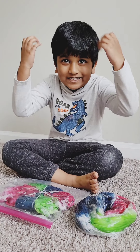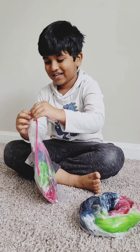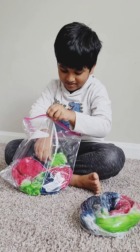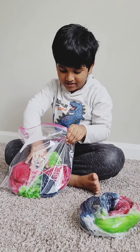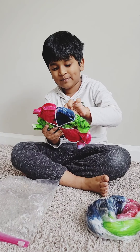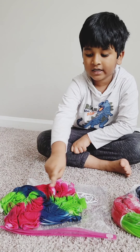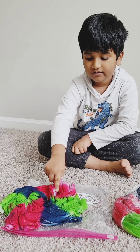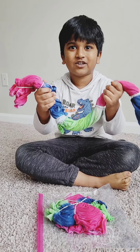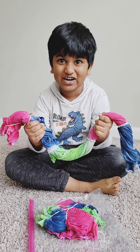Hi guys, are you ready to see this? Yeah! I'm taking the rubber bands out. Let's wash it a little bit to make it clear.